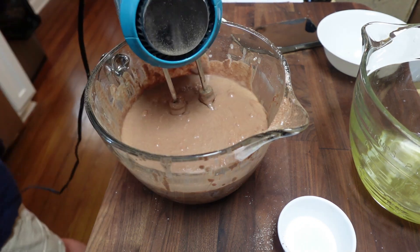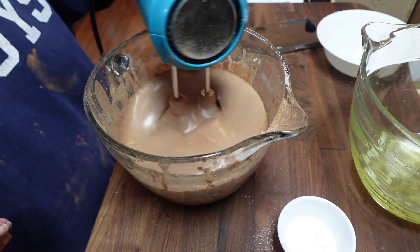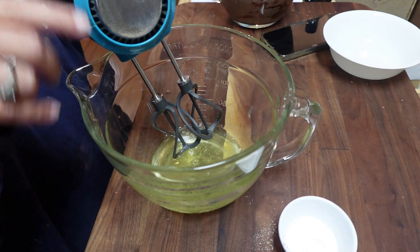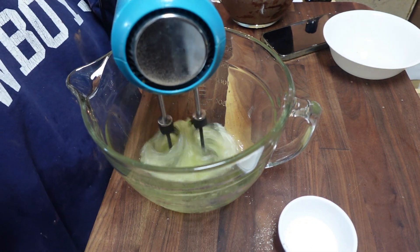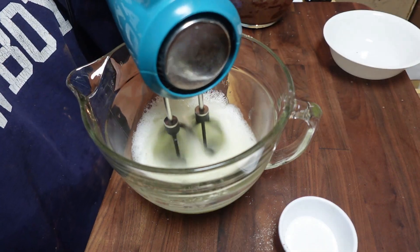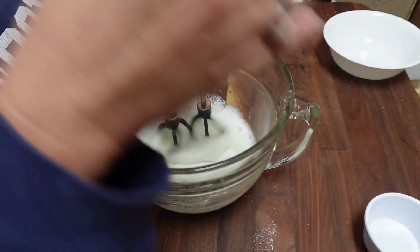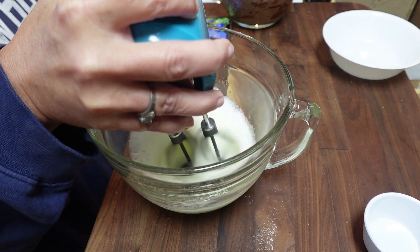I didn't mention at the beginning — it's four egg yolks — but you are going to want to keep your whites because you will separate those out and beat them on low speed for about a minute until they start to fluff up. Then you're going to add in a tablespoon of sugar and half a teaspoon of salt.